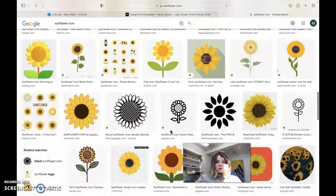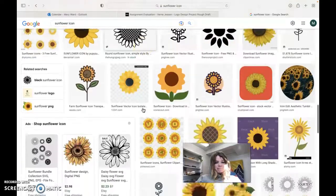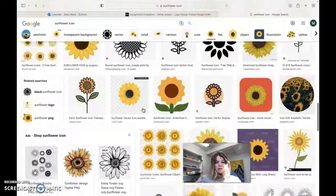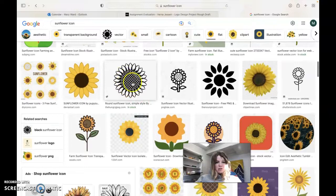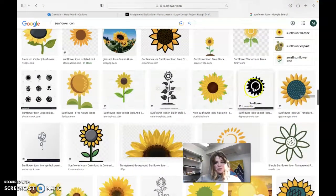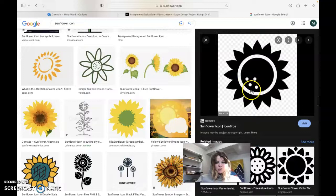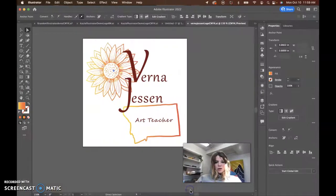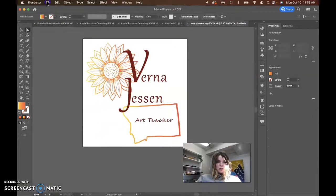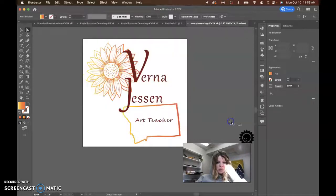If it's super intricate, I would say going with something like this — even this is too intricate with the lattice work in here. Or something like this, super simple, or like this even. This one's actually perfect. We could save this to downloads and bring that into Illustrator, do a file place, bring that sunflower PNG in.